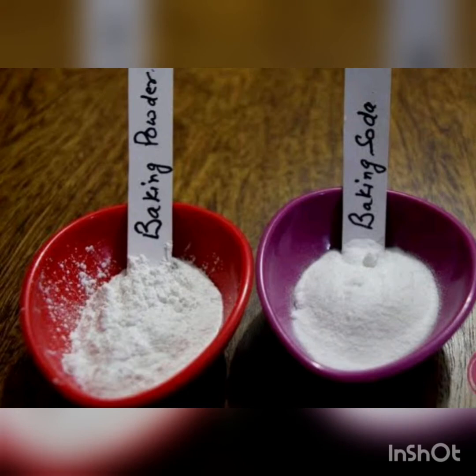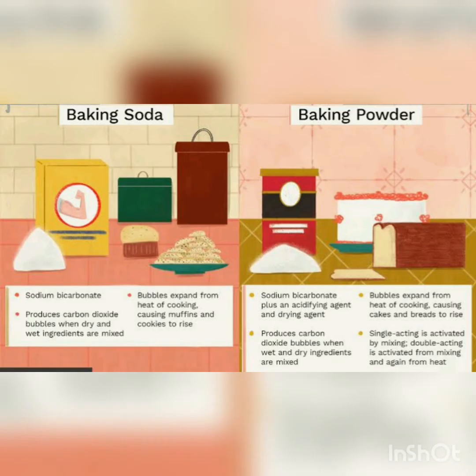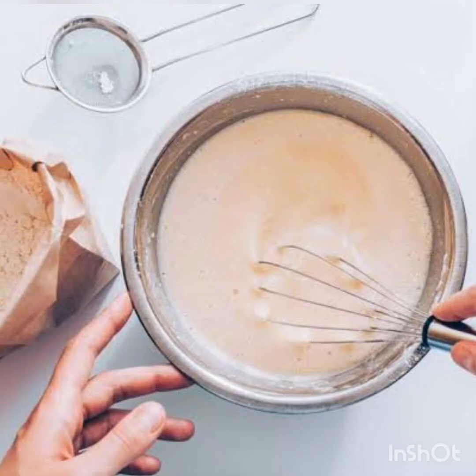Both are rising agents which we use in different recipes like cake, bread, dosa, idlis, and more. Baking soda is sodium bicarbonate, which requires an acid and a liquid to become activated and help baked goods rise. Baking powder already includes an acid, so it only needs a liquid to become activated.